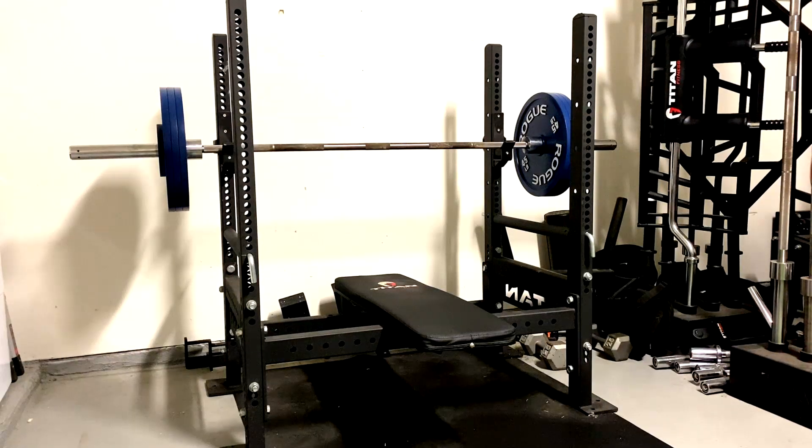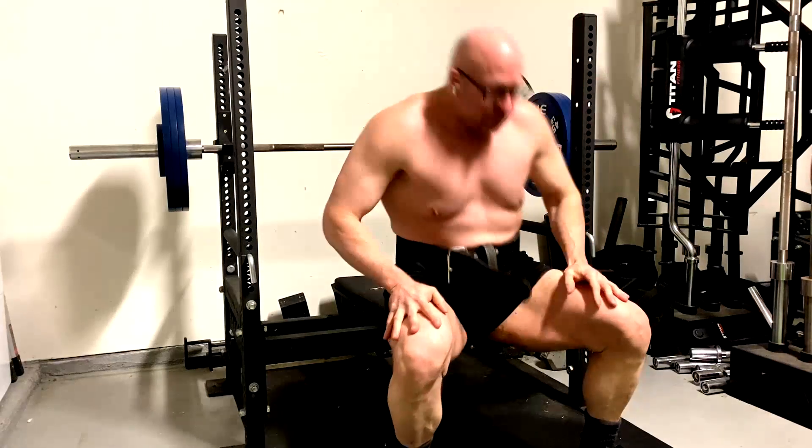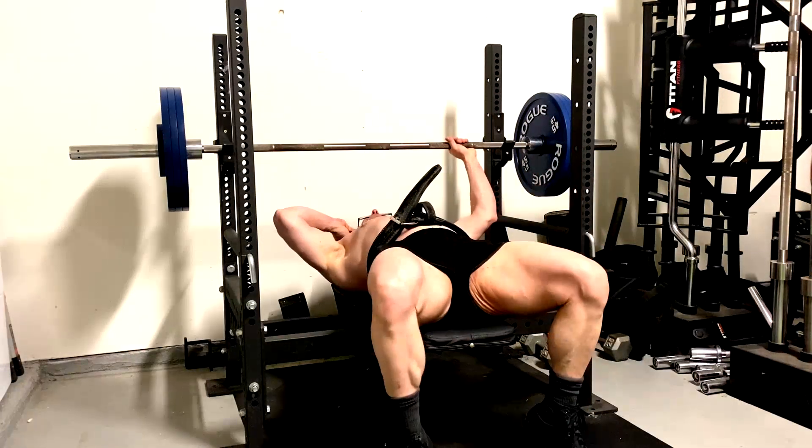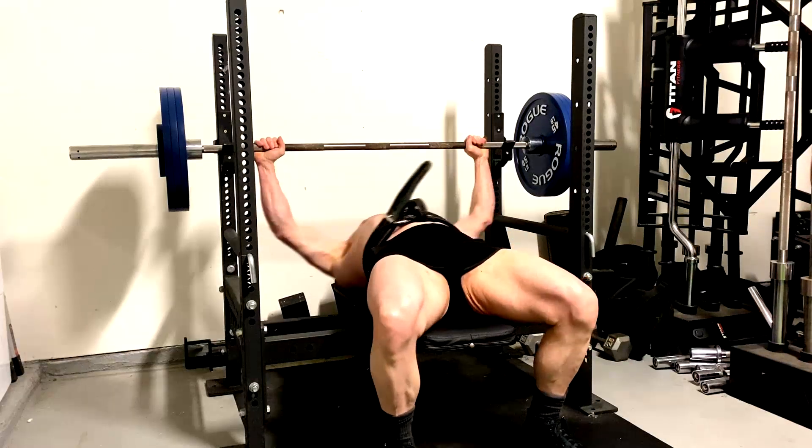Hey everybody, it's Jason Blaha here. Today I want to chat with you guys a little bit about when we use lower training volumes, it is important that your set quality be very, very high.